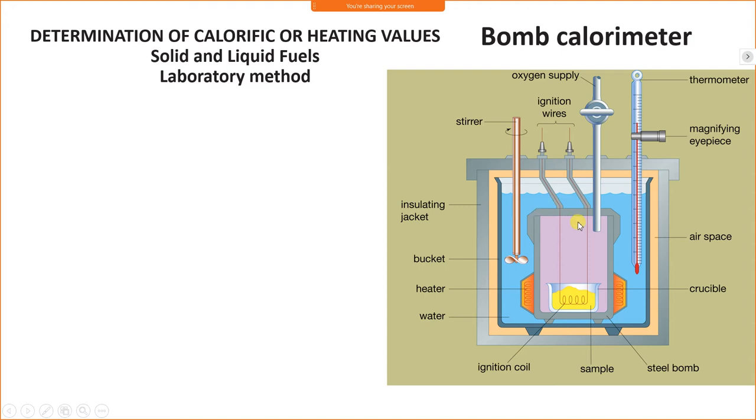Combustion takes place in the presence of oxygen only. Therefore, an oxygen supply valve is used, and oxygen is supplied into the bomb calorimeter so that combustion takes place. The thermometer is used to record the initial and final temperature of water.